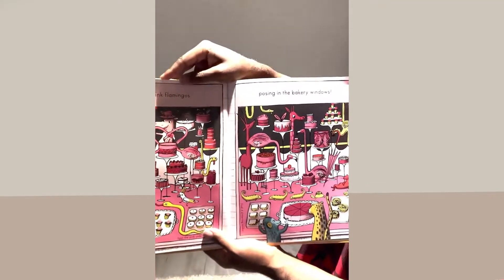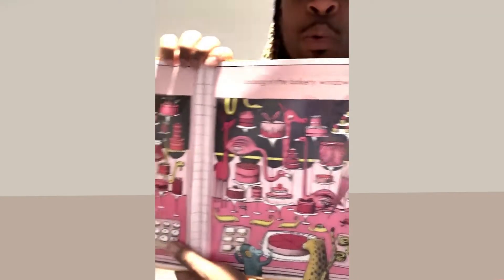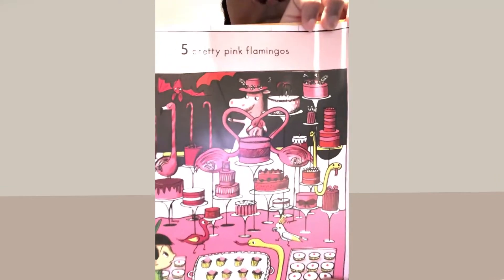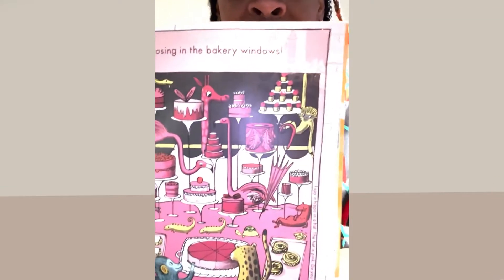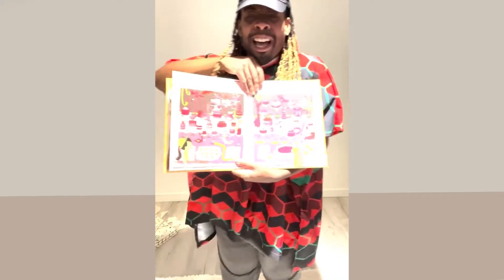Five pretty pink flamingos posing in the bakery windows! Oh my goodness — how did the flamingos get in a bakery? Would you eat baked goods from a flamingo bakery? Maybe — I think I would!